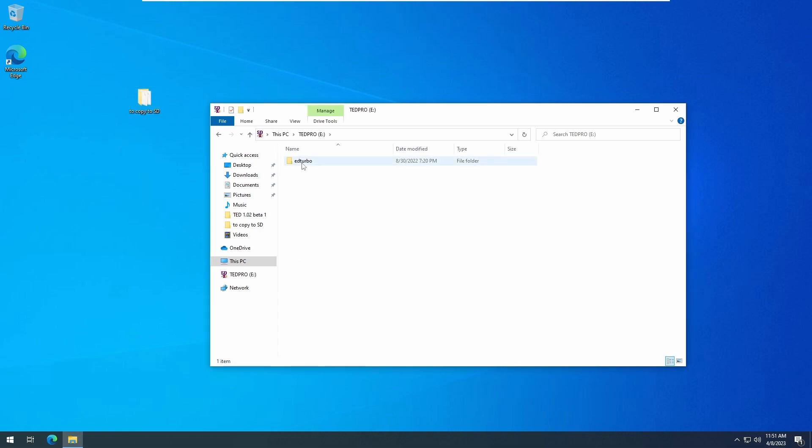We'll see a newly created ED directory. Inside here is the folder structure needed for the EverDrive to work. You'll see BIOS, GameData, SysCore, SysData, Themes, and Menu. We'll come back to these shortly.